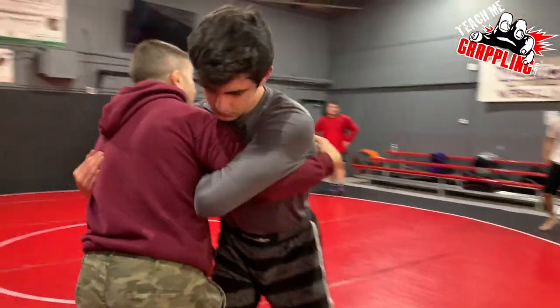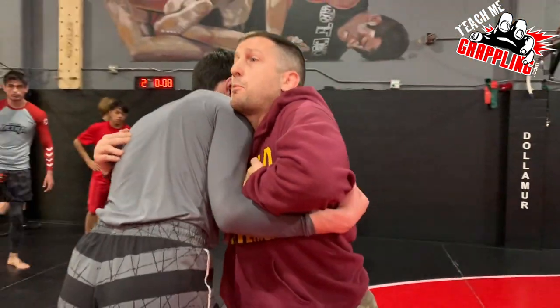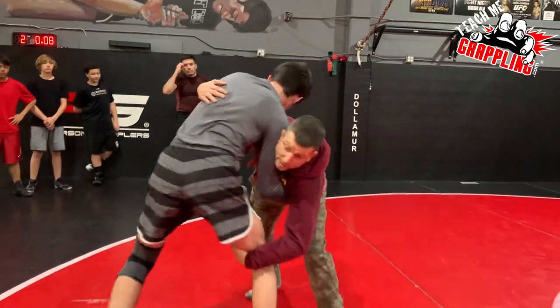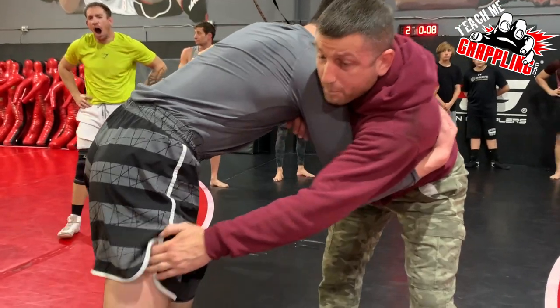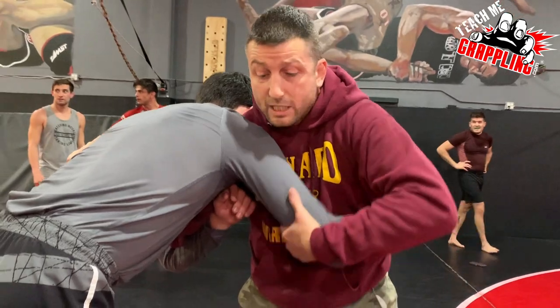Okay guys, over-under — I'm having trouble pummeling and getting my double unders. The guy's real tight. I'm gonna reach down, try to grab it, try to run him off the mat. Once I get him, I go back, I back it up, I come back and I pummel at that time. This is tight.